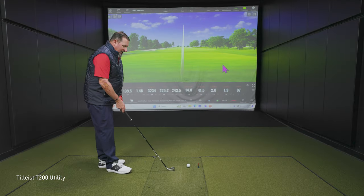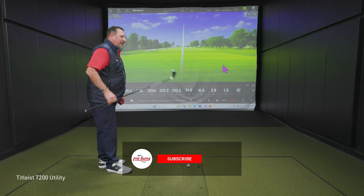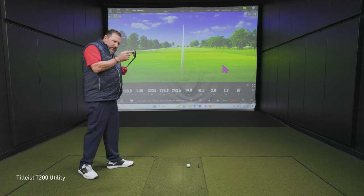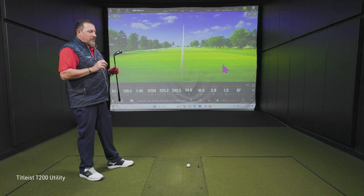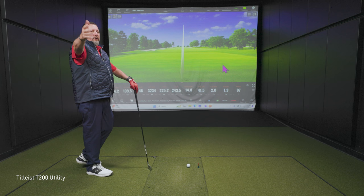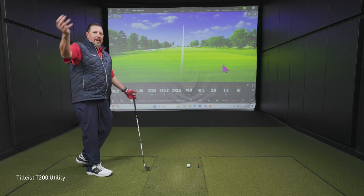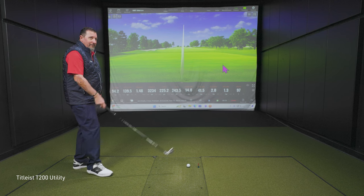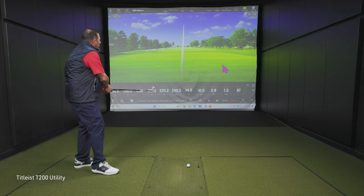Alright, let's change our club to the T200. Thoughts on the appearance just setting it down at address? Looks knife-ier. It's a little thinner, a little smaller. You can just see a tiny bit of the back edge, but it looks more challenging. The iCrossover is warm and inviting with its big head, just saying 'it'll all be okay,' whereas this one says 'you better swing well, my friend.' Well, you have been swinging well, so we'll see how it goes.